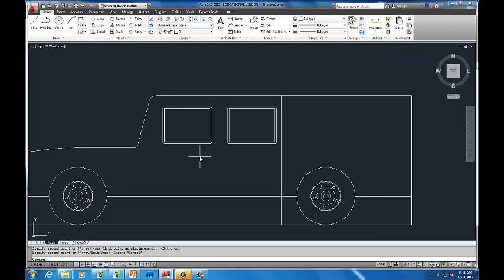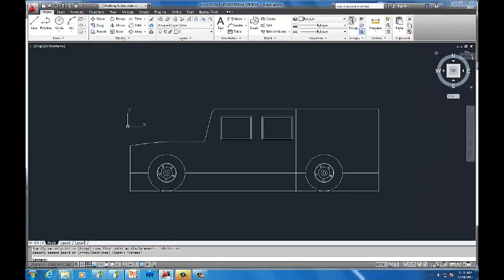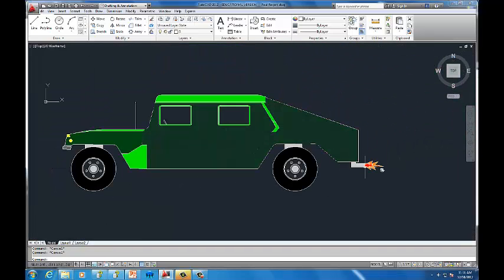You can then copy the window — CO is the quick command for copy — turn on ortho to keep it perfectly aligned, and place the second window. Eventually you'll get something that looks like a complete Hummer, and of course you can customize it, color it, add some sweet exhaust and that sort of thing. You should have a lot of fun with it — that should be enough to get you started. Hope you guys enjoy!